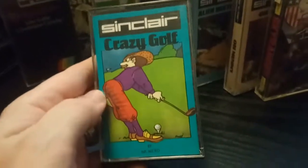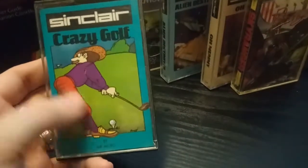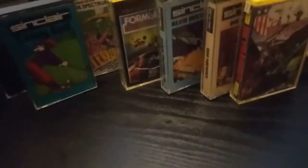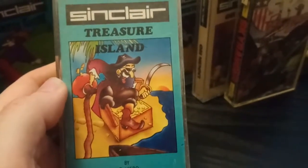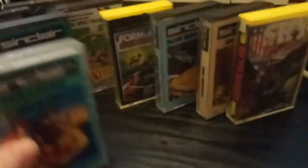Now these are classic old Sinclair games — Crazy Golf. I think I played this on my friend's Sinclair back in the day. I had an Amstrad but my mate had the Sinclair Plus Two — Peter Gallagher was his name. And Treasure Island as well. Those are all by Mr Micro — does anybody know who Mr Micro is? No idea, but I don't have these so it's good to get them at 50 pence a go.